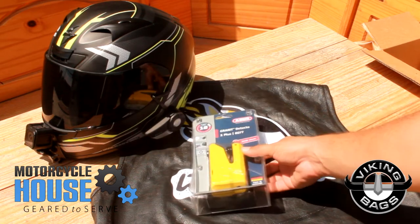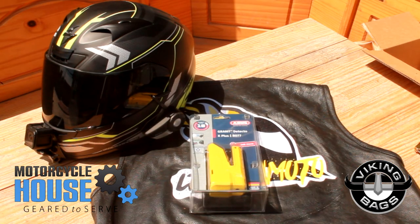Thank you MotorcycleHouse.com and VikingBags for sending that over to me. Everyone stay tuned for the review. I know I have something else coming — they were sending two items — so we'll be looking forward to some more reviews. This is your boy CruzaMoto, as always: love, peace, and chicken grease!